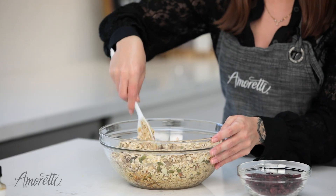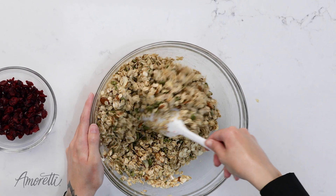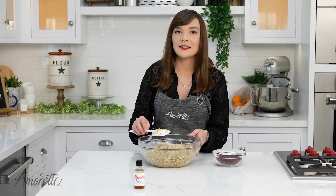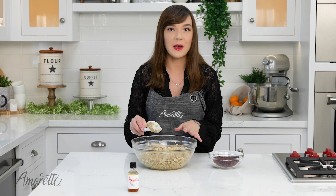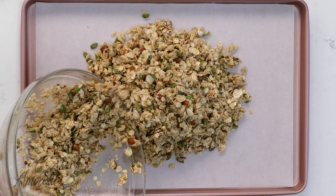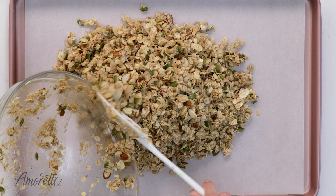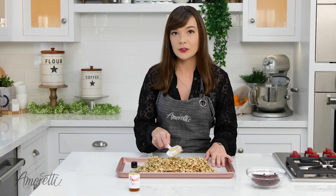It smells amazing. Now that you have everything mixed together, you're going to spread this out on a lined baking sheet in a nice, even layer so everything gets toasted evenly.